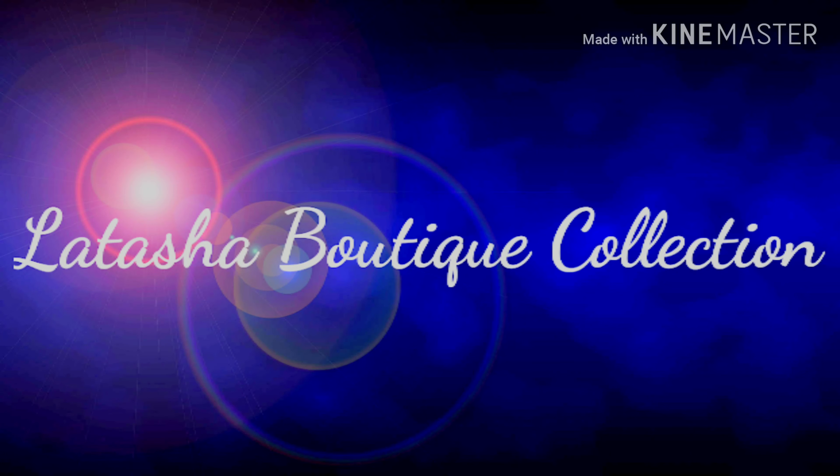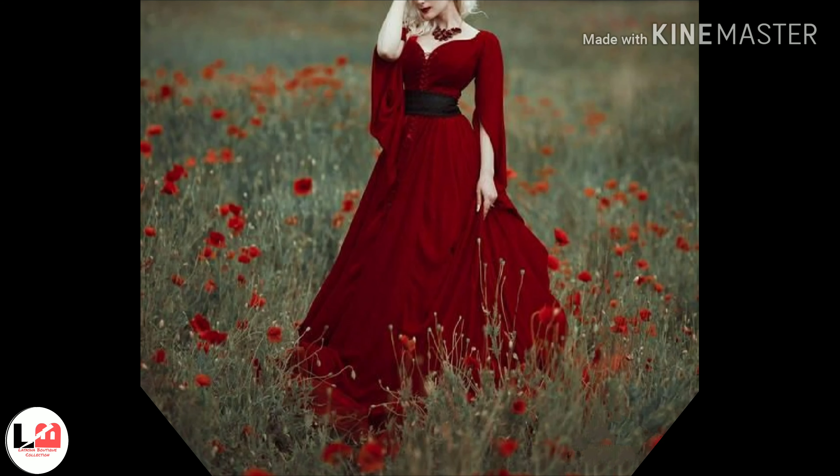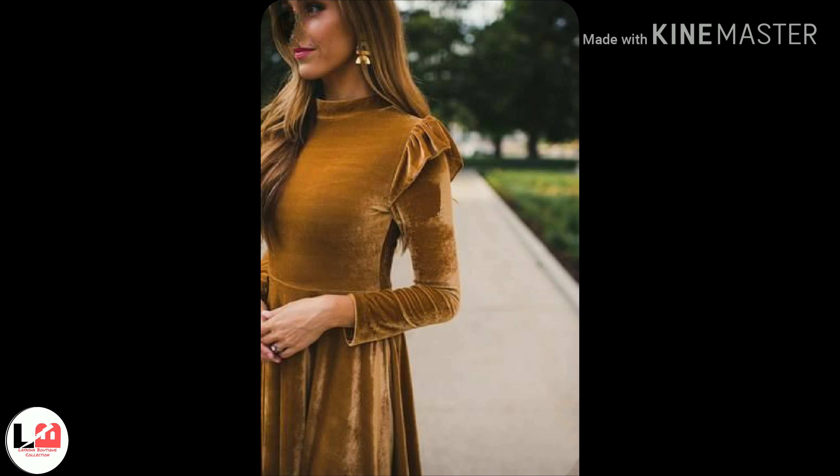Hello guys, welcome back to my channel Atashabuddhik friends, how are you? I hope that you are all right. I am going to take a velvet gown design again. It is a very good design, it is a simple design. It is a very heavy design — you will get both gown and fish cut designs.